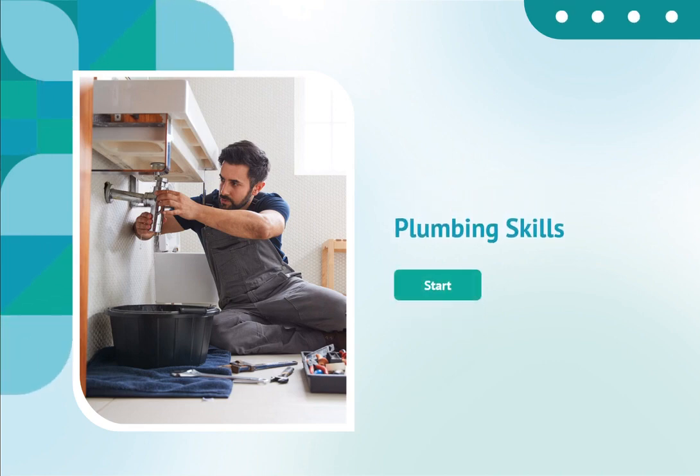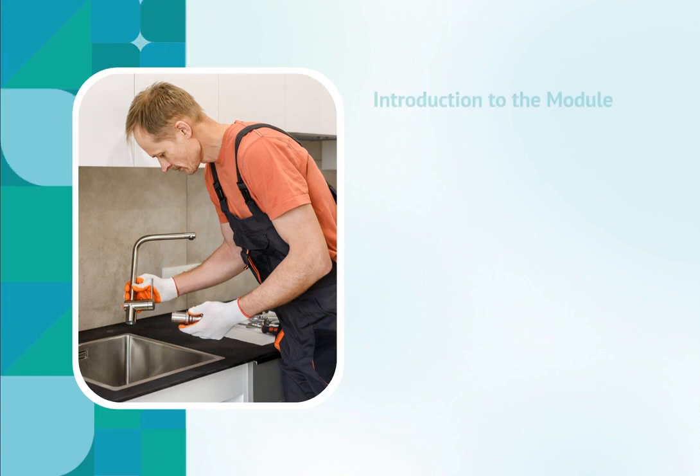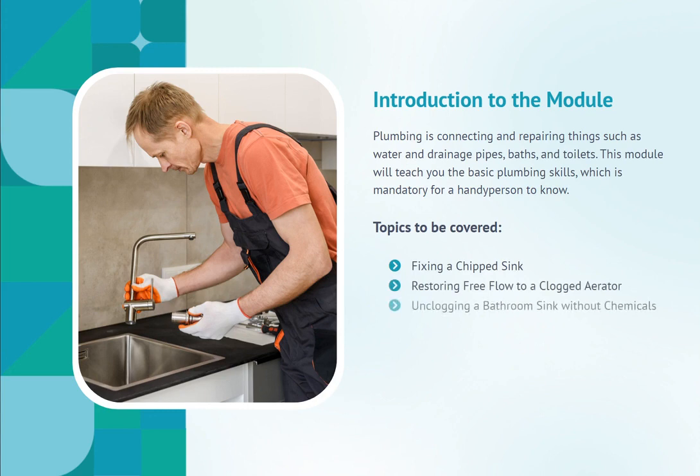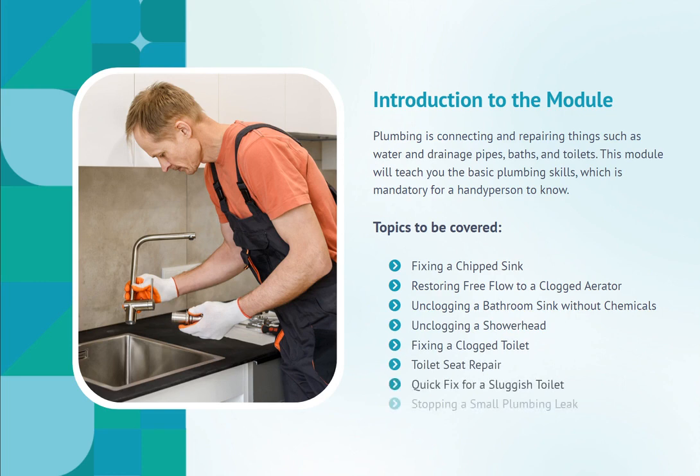Plumbing Skills. Introduction to the Module. Plumbing is connecting and repairing things such as water and drainage pipes, baths, and toilets. This module will teach you the basic plumbing skills, which is mandatory for a handy person to know.